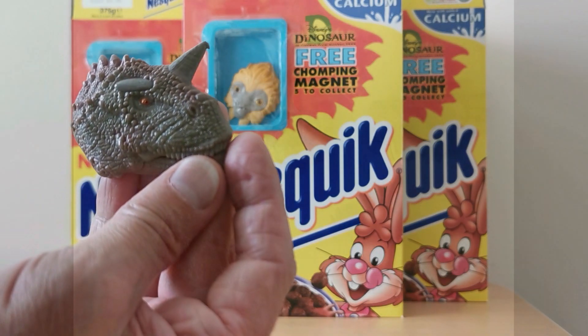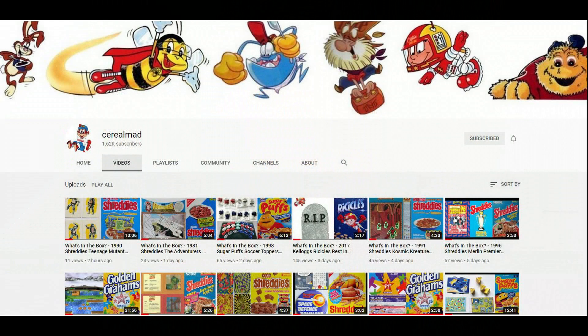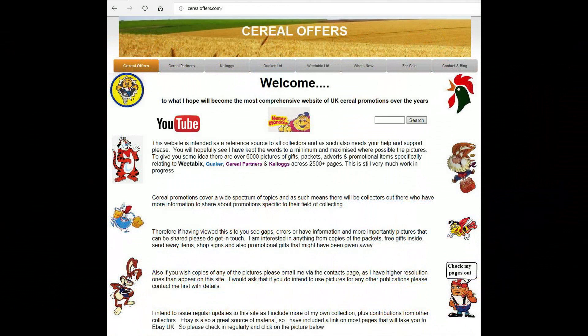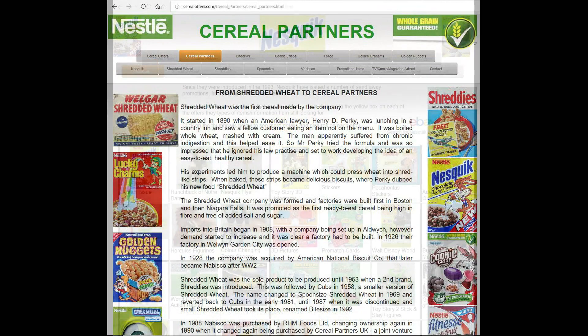I really like this set, and in fact I like the whole of that Dinosaur series even though I didn't actually see the film. Check out the other 'What's in the Box' videos relating to it. If you're interested in this and other serial offers, please subscribe to this channel, like and share it, or visit my website serialoffers.com — click on 'Serial Partners' and then 'Nesquik.'